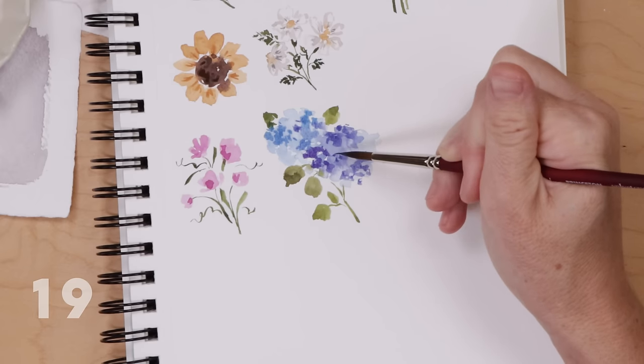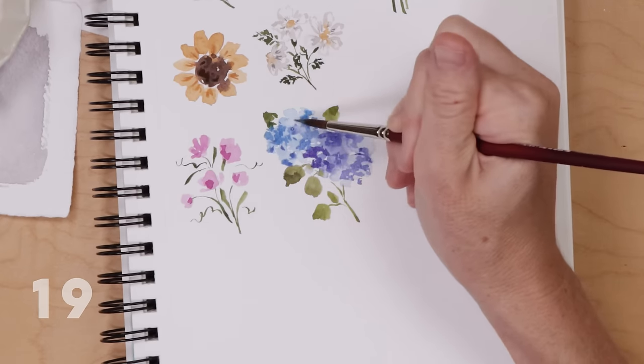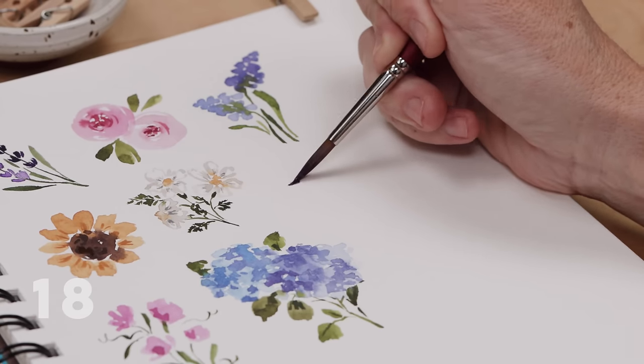The dotting is what really makes it look like a hydrangea, because the hydrangea flower is made up of all these tiny little flowers. So we're just capturing that look — lots of little flowers — by painting dots.